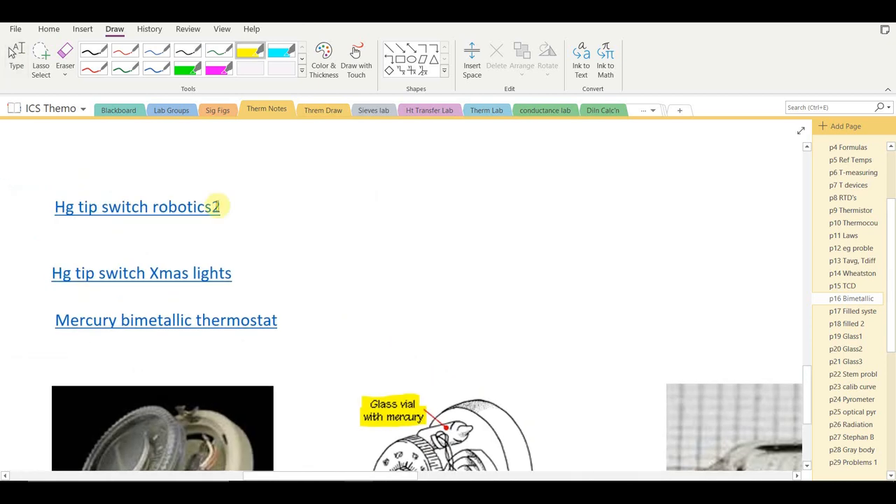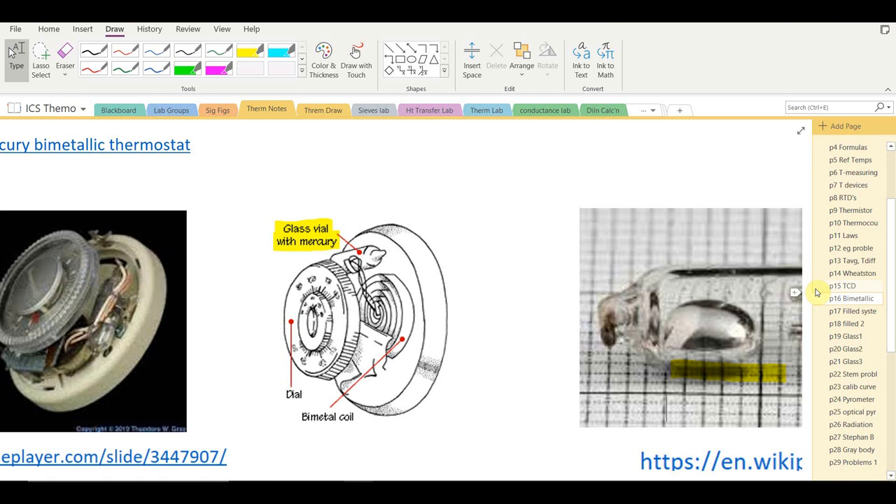There are links on Blackboard to video clips showing novel uses of mercury switches in making Christmas lights and other decorative lights. That's it for bimetallic thermometers; next we'll look at filled thermal systems.